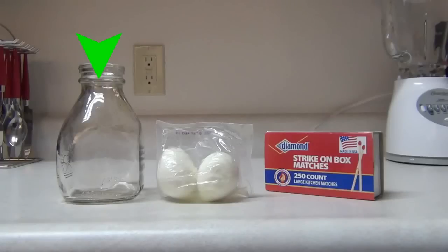You'll need a glass bottle because we're going to be dealing with fire and using plastic would be pretty dumb. You're going to need some boiled eggs — I just picked these up at the gas station on my way home because I really suck at boiling eggs — and some kitchen matches.